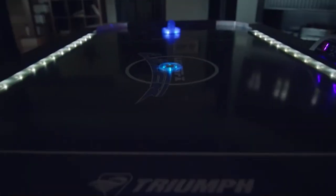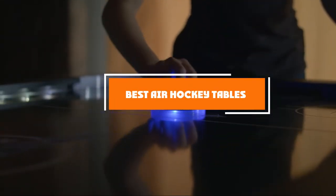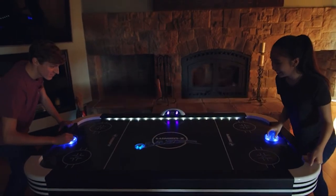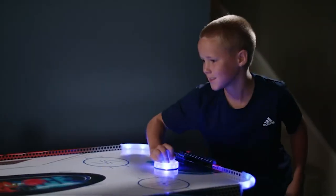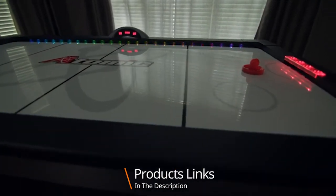Hello guys, in today's video we're going to check out the best air hockey tables this year. I made this list based on my personal opinion, and I've tried to list them based on their price, quality, durability, and many more. To find out more information about these air hockey tables, you can check out the description below. If you want to get the best quality air hockey table according to your needs, then watch the video till the end and then decide to buy.